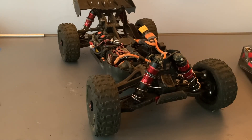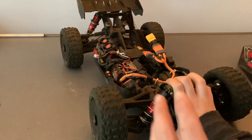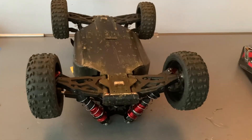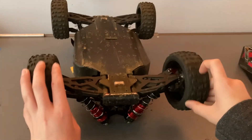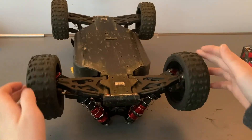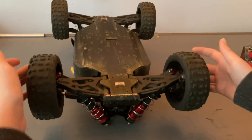Surprisingly, I have not broken any A-arms — this thing actually surprised me with how strong it is. The only other thing that really broke is the front differential; there's a tooth missing, so at a certain point in the rotation when it reaches that tooth, it loses drive to the front end.